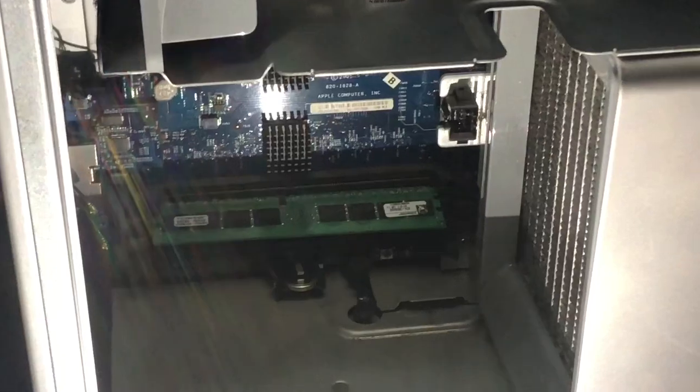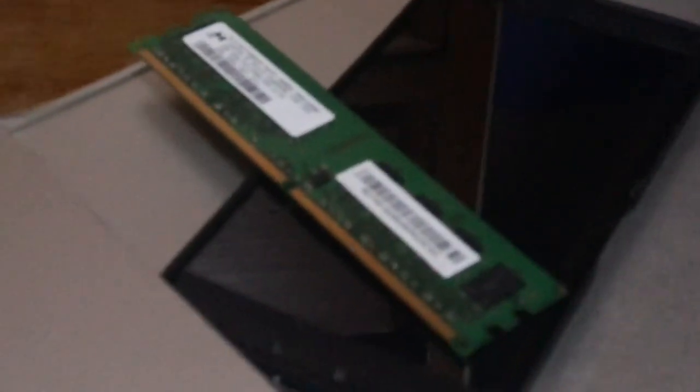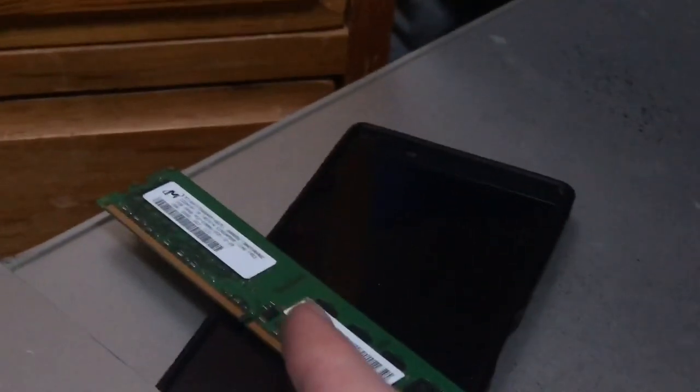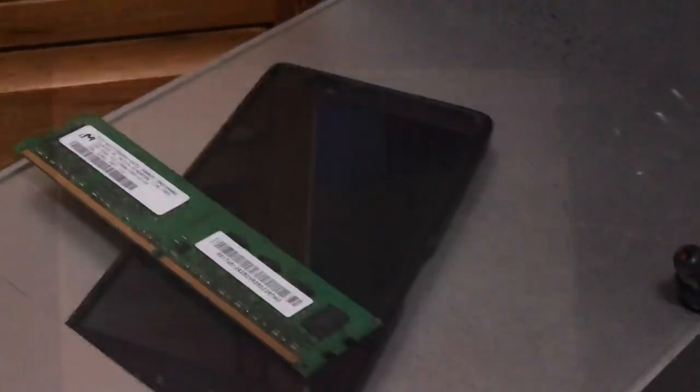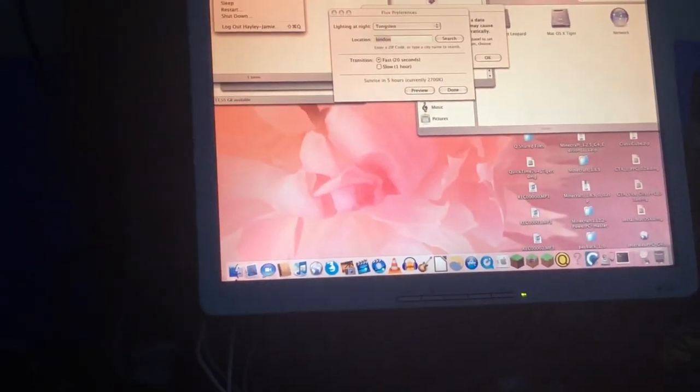Same problem again. I've taken the two gig stick out. What if I only tried the two one-gig sticks and then the two-gig stick? The question is: how much RAM does this have? Take your guess now.